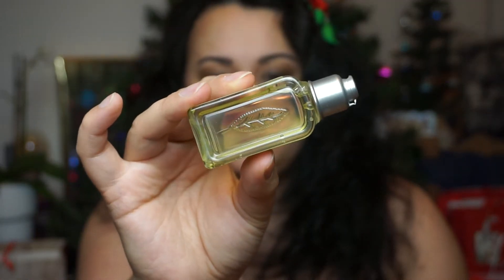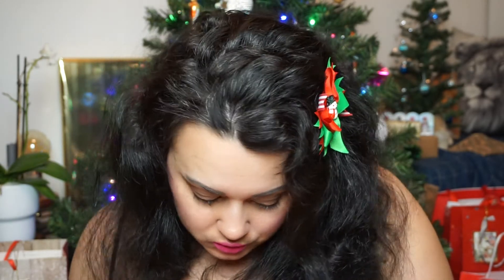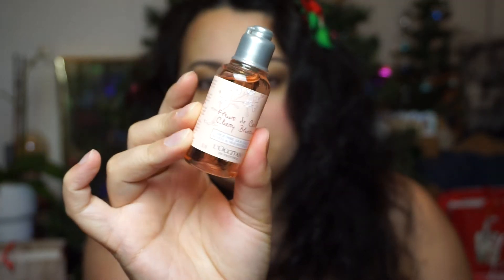Number twenty-one — it's another one in this nice packaging. So this is the Verbena Shower Gel, with the nice leaf pattern on the side. I really like this packaging. Number twenty-two is Cherry Blossom Bath and Shower Gel, 35ml. Not mad about that — we'll be enjoying it. Cherry Blossom should smell awesome.